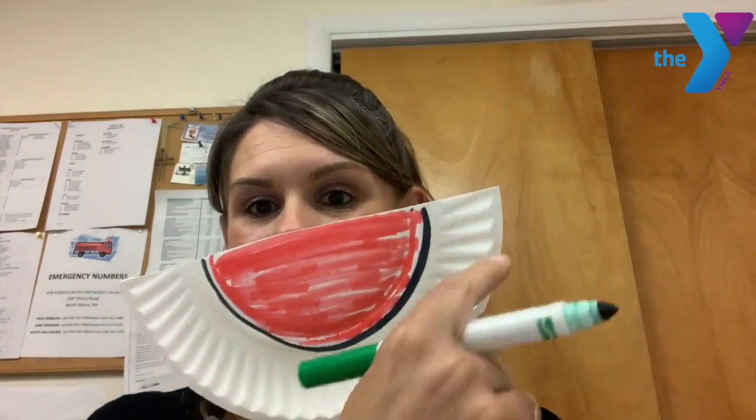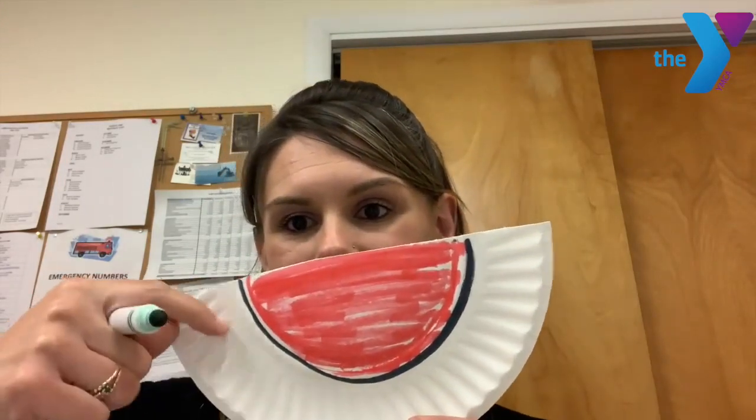Now watermelon has a rind that is what color? Green! That's correct. So now you're going to color the bottom part of the watermelon green.